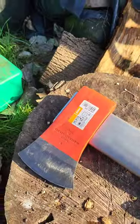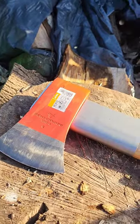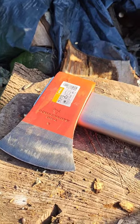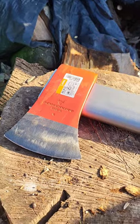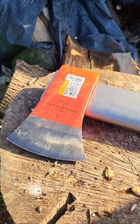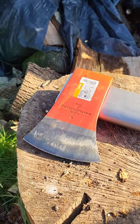With splitting mauls you're getting something which is going to replace a wedge, something this big if not bigger, but they're so heavy. I've got a sledgehammer and a wedge which does the trick — like a little star wedge — but for actual chopping I don't think you want anything much heavier than this, because you're going to tire out pretty quickly. I've only done two bits of wood but I'd definitely recommend it.